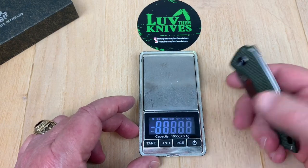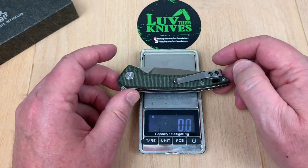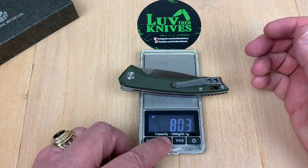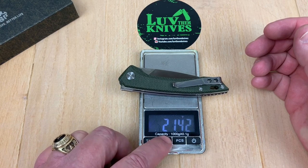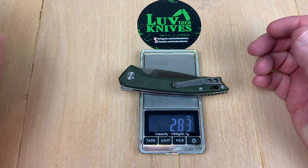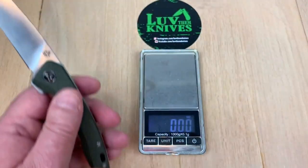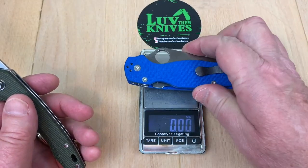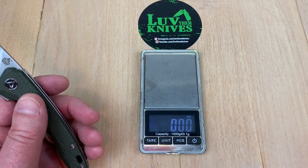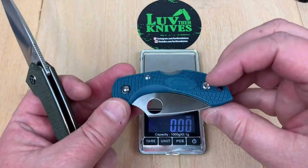It feels light. The design looks good — 80 grams, 2.8 ounces. That's pretty dang light. That's an ounce lighter than the PM2. See, that's 3.8. I got this — it's not going to be lighter than that, that's 1.1. There's my little Dragonfly.